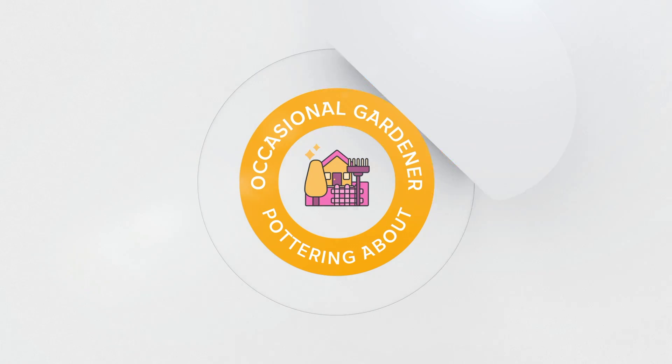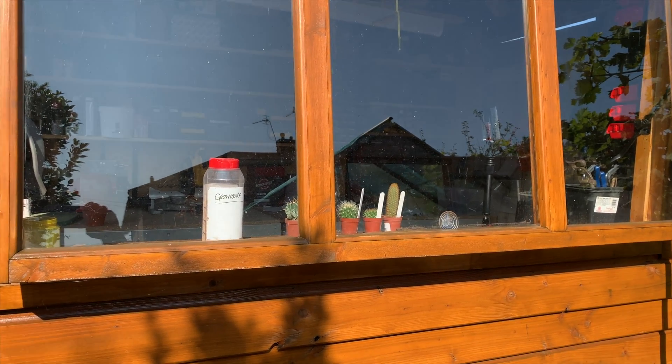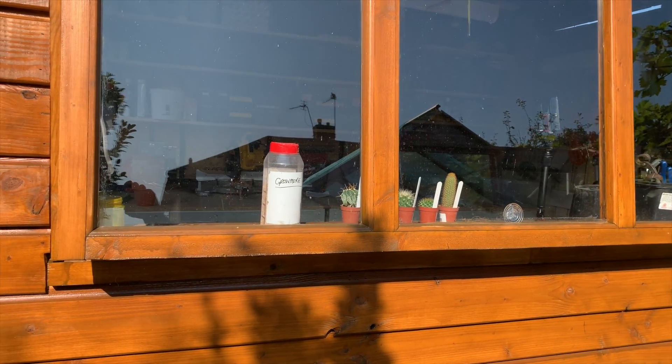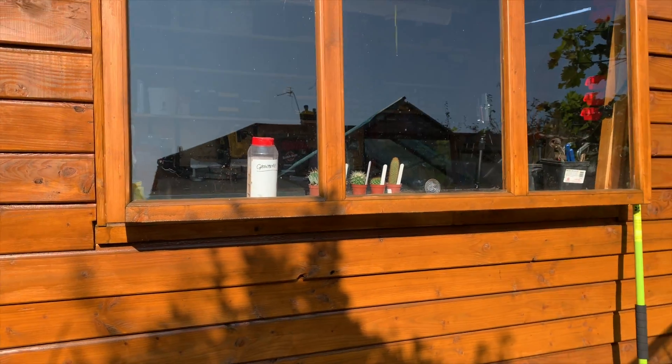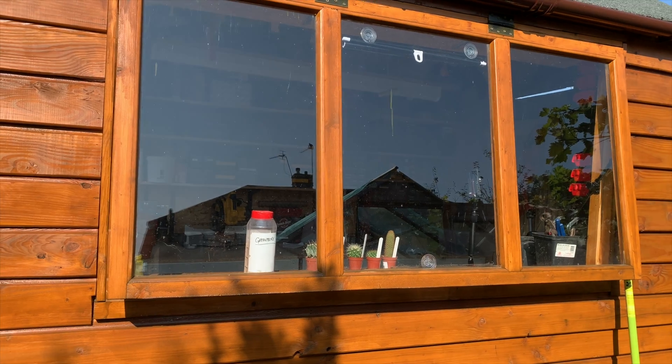Hello, nice day today. Welcome to the Occasional Gardener. A little short video on what to do with the sun. Here we are outside my little shed-stroke-workshop-stroke-potting shed, stroke-do-it-all, everything else. I recently revamped all this completely — there's another video coming up shortly because I haven't quite finished it yet.